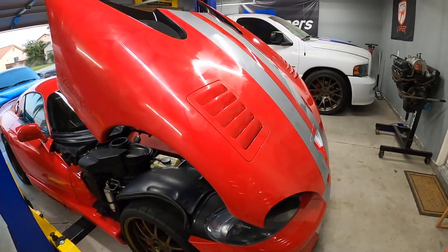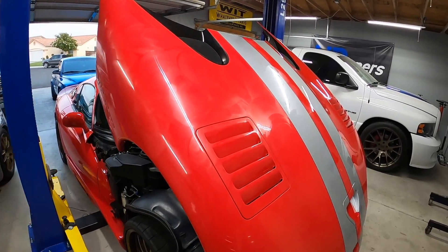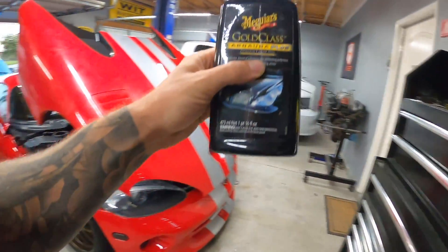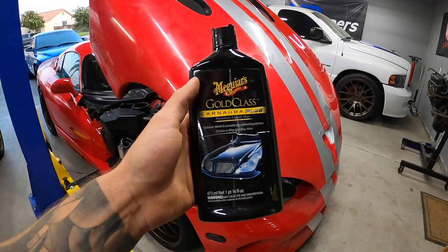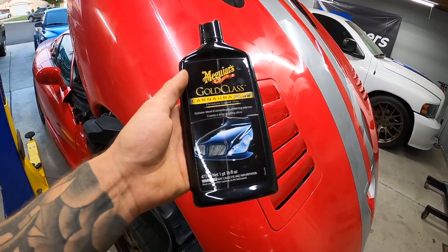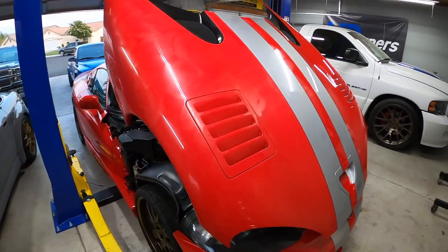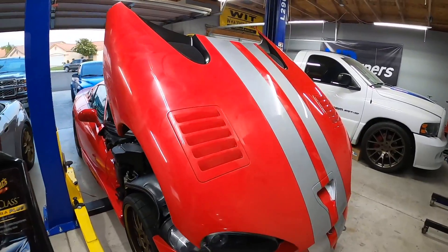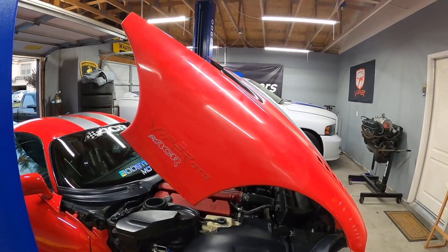Right now I'm just waxing the Viper. I washed it last night, and because it's so hot out you can't wash vehicles during the day — they just end up getting water spots all over them. I know there's all that ceramic wax and ceramic coating stuff, but I just stick with the basics right now. I still have this full bottle of Meguiar's from before — smells good, works good. I'm not just gonna throw it out. I'm just applying a coat of wax on the car. I've polished it a few times but haven't done it lately, so I'm just going to at least put a nice coat of wax on it.